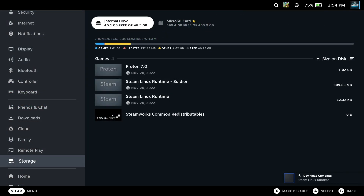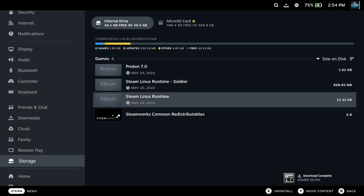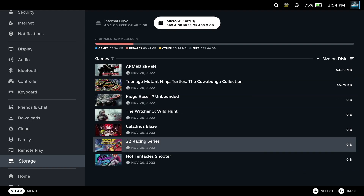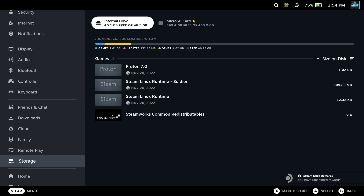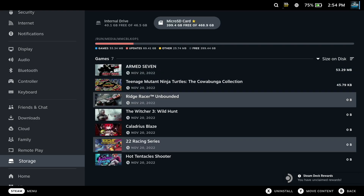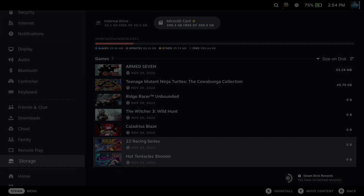As a cautionary tale, even if you don't store your games on the internal memory, it still will store something on the internal memory. Even if it's Proton or Proton GE, you really want to download that as well so you can play the games that don't work with the regular Proton that Valve uses.